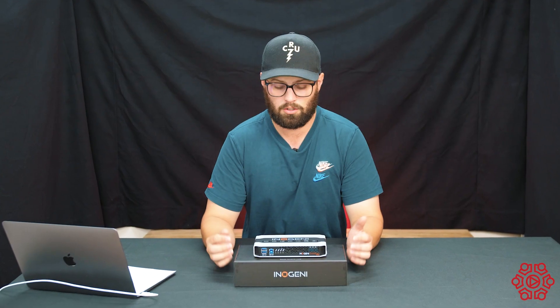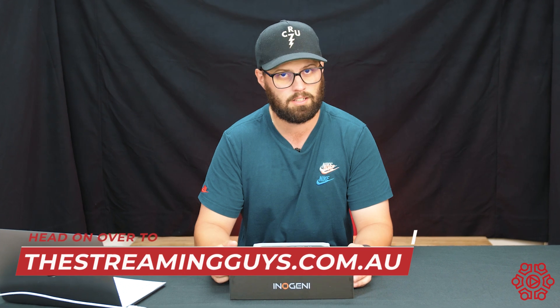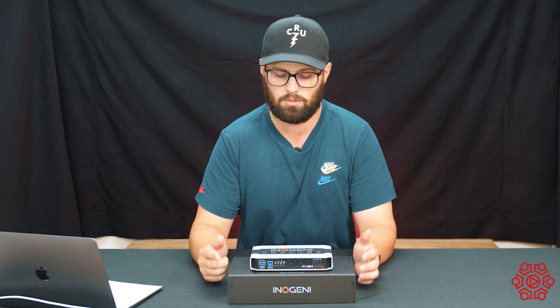If you'd like any more information on the Inogeny Share2U or any of the other Inogeny products, head on over to thestreamingguys.com.au and get in touch with us. Subscribe to the channel, stay updated for more videos to come, and we'll see you in the next one.